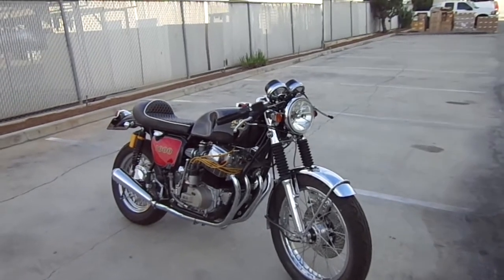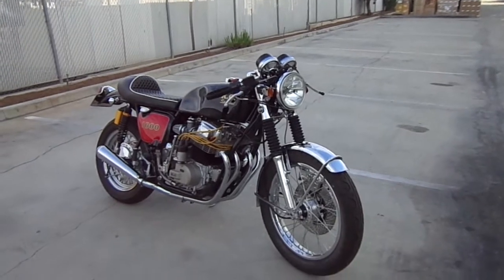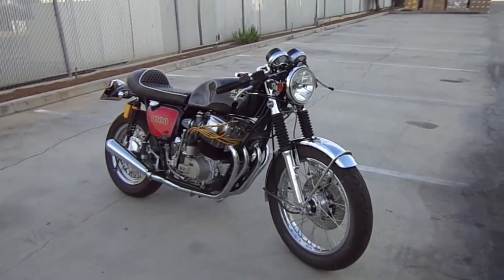It was fun to build, now it's off to Texas for somebody else to enjoy. Just thought I'd get a little bit on film — on to the next one.